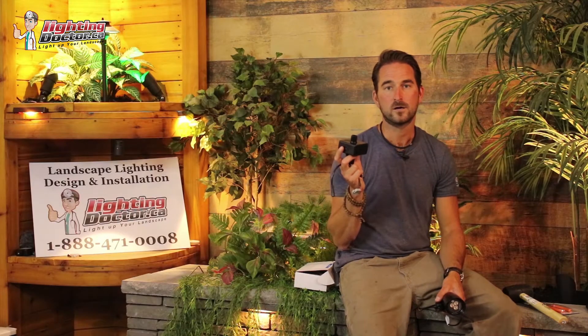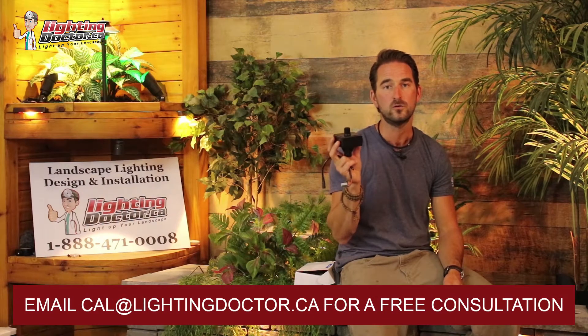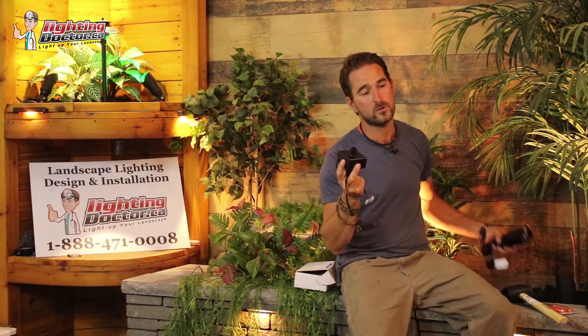Hey guys, it's Cal from The Lighting Doctor here. We're going to show you how to light up your landscape with the King Innovation InstaLight. This is a great tool we use to demo different types of lights to find out what light is going to look best where. It's a simple battery-operated pack that takes eight AA batteries. You plug in your light — whether it's a path light, a wash light, a wall light, or an accent light — into the InstaLight and walk around your property to test all the different areas you're thinking of lighting, seeing which lights look best in which location.